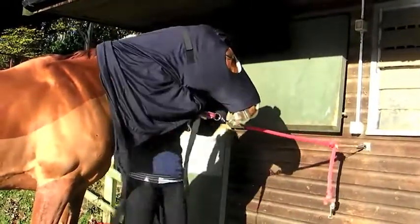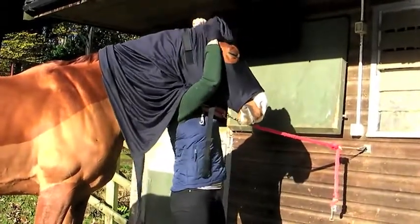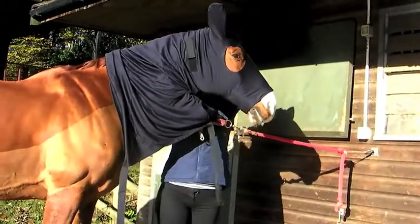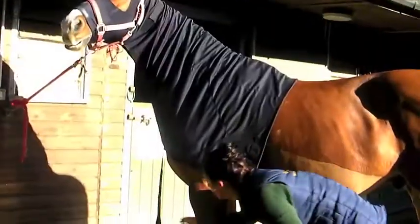Pull backwards over the ears so the eyes are visible. Put the ears into the ear holes. Lay the hood into position along the neck and fasten the belly surcingle tightly just behind the front leg, no further back than that.